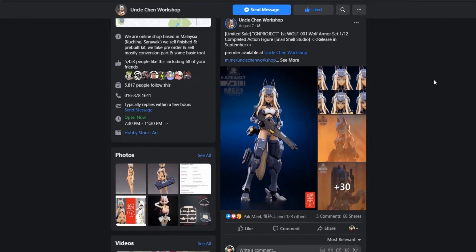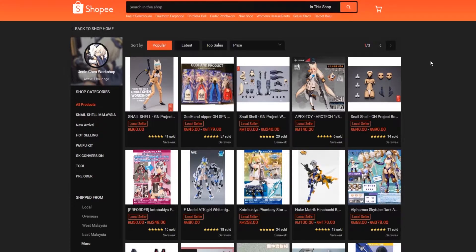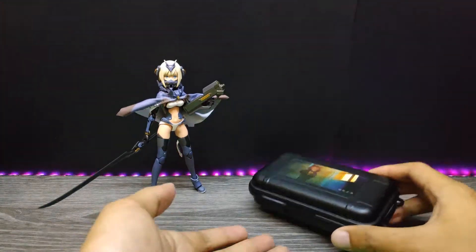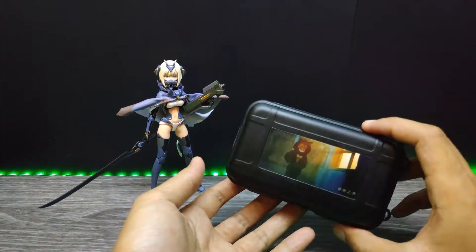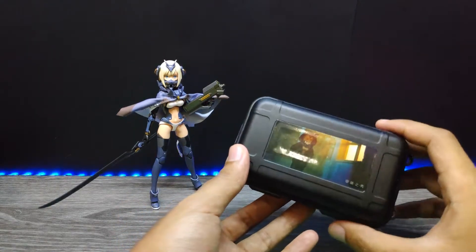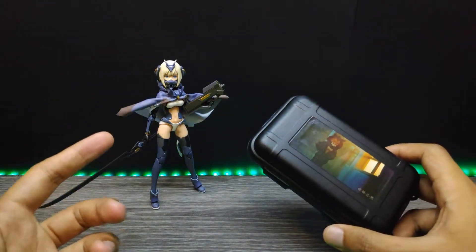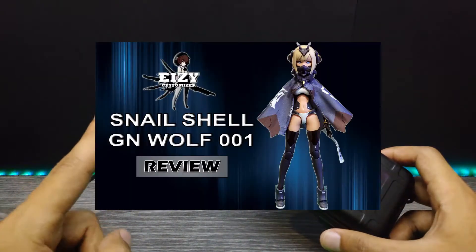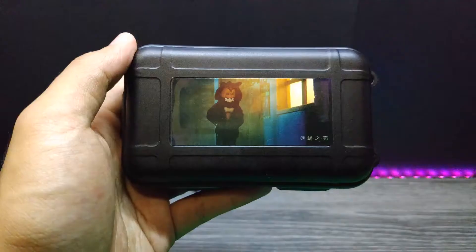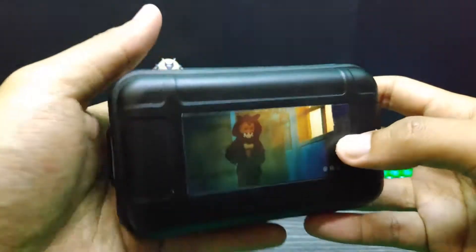You can get this kit and more from Uncle Chen Workshop — the links to his Facebook page and Shopee are in the description down below. I got this black box right here from Uncle Chen Workshop, and if you guys haven't watched my video review on her, the link is also in the description. Without further ado, let's unbox this.